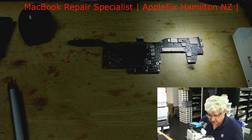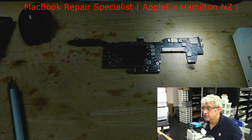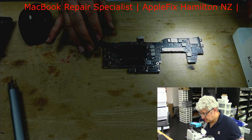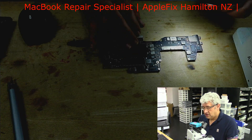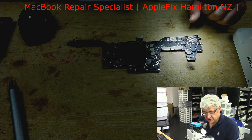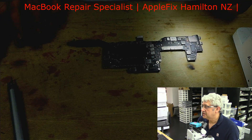The best thing to do at this stage is to remove all the badly damaged components, and for the rest that don't look too damaged, we'll give them a clean. If needed later, we'll do an ultrasonic clean as well.